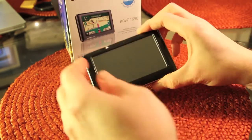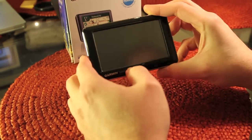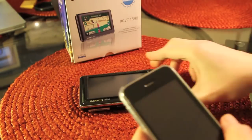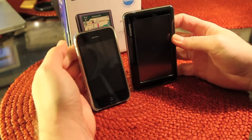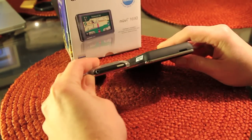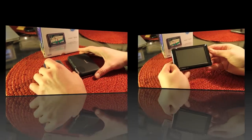The unit itself — here it is, the 1690. Size-wise, pretty compact. It is a widescreen unit. To give you a reference on the size, we'll put it next to my iPhone. That gives you an idea of the height, width, and depth of the unit.